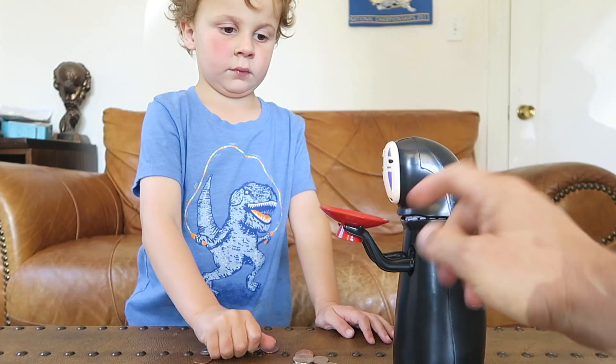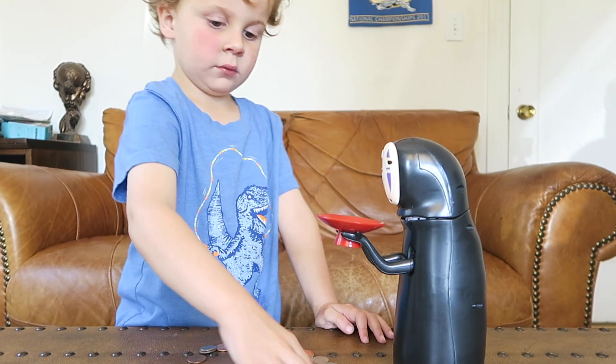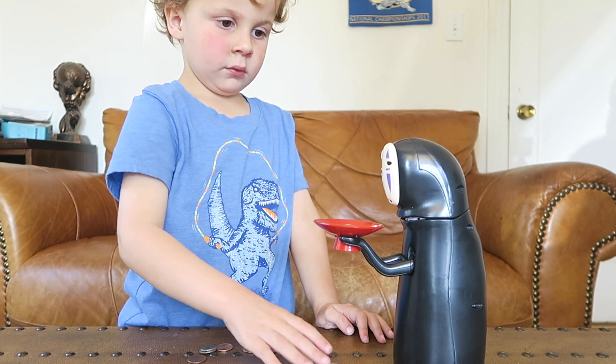So let's go and check it out. Fill up the plate. Stack all your coins. Now wait.